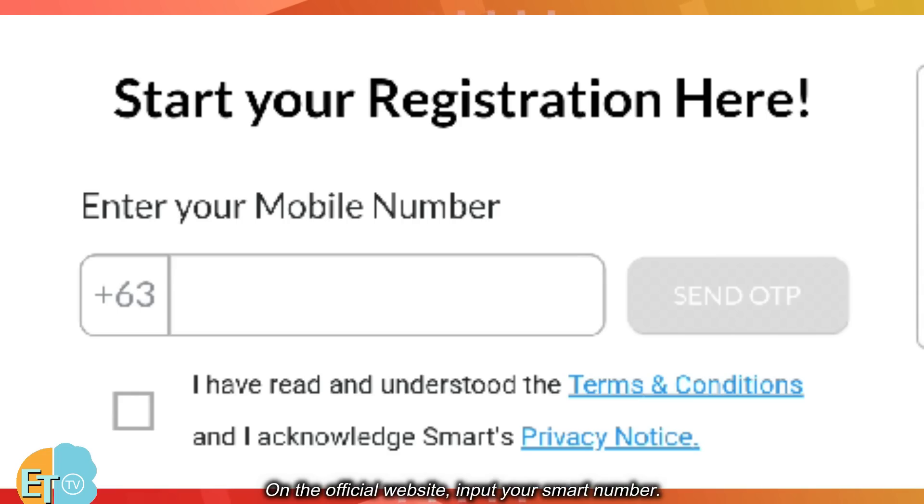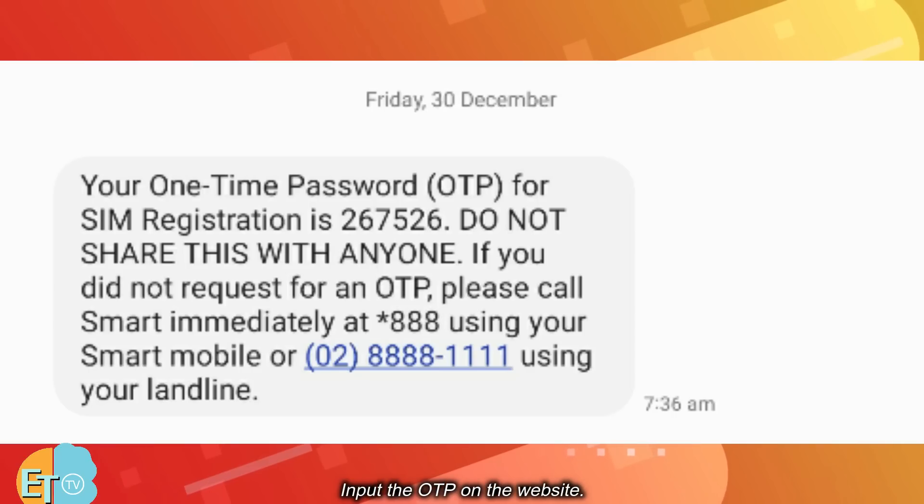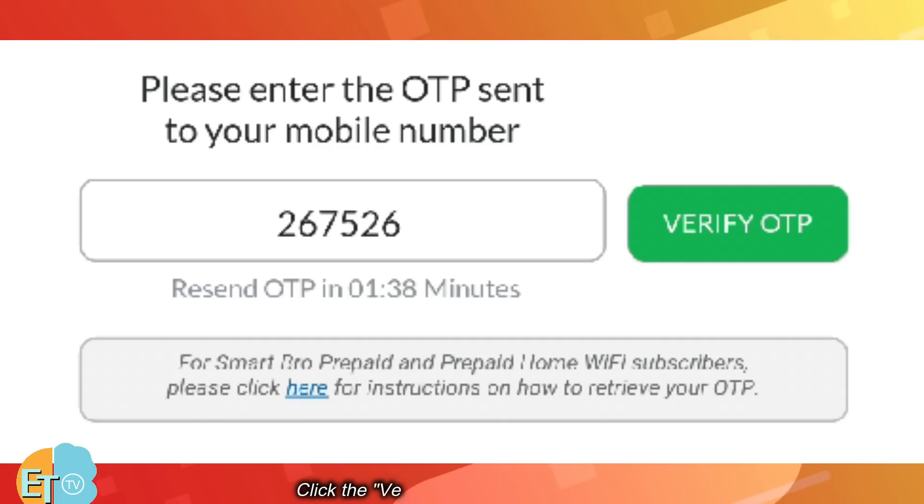On the official website, input your Smart number. Select the box beside the terms and conditions and click the Send OTP button. Input the OTP on the website, then click the Verify OTP button to proceed.